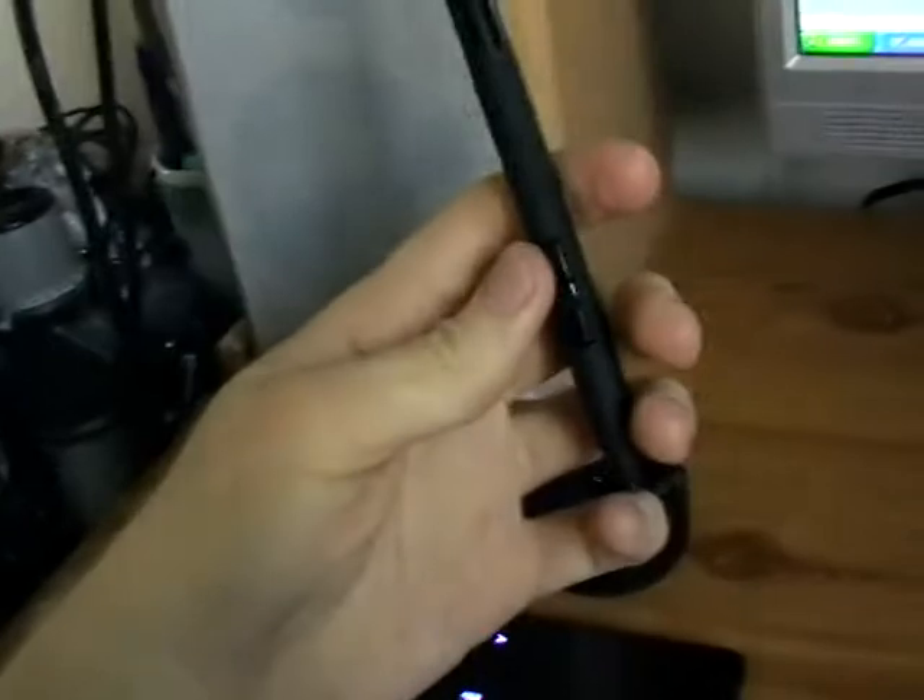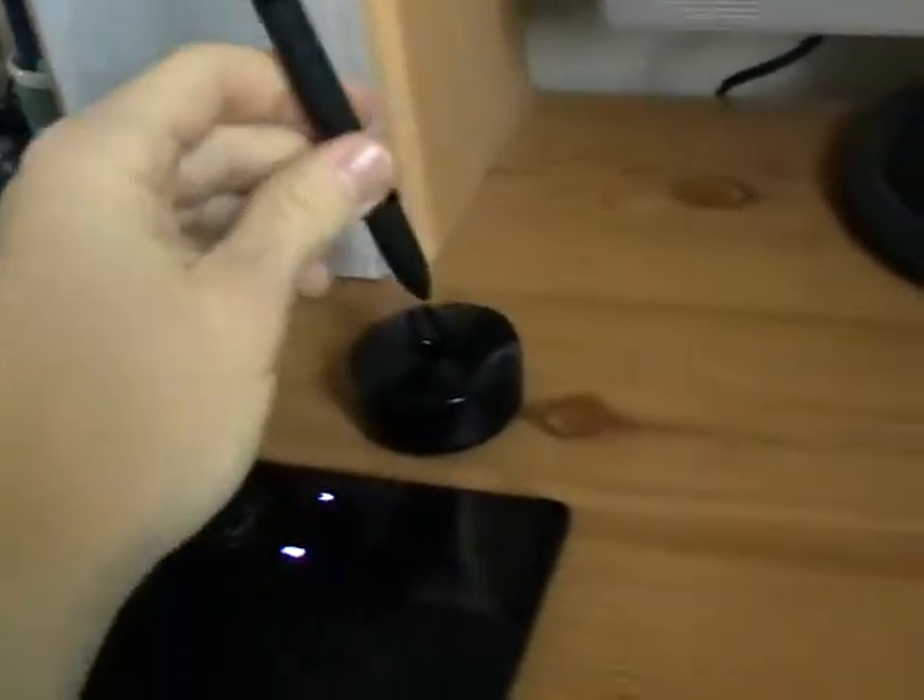It takes a bit of getting used to the pen itself if you haven't used one before, but you do get better at it the more you use it.